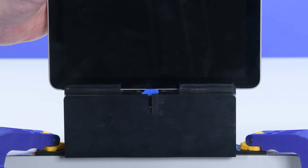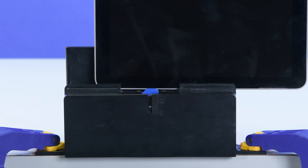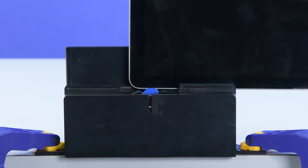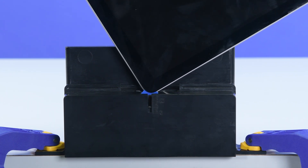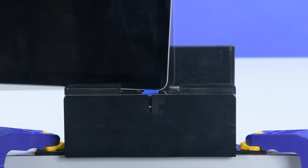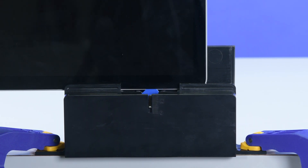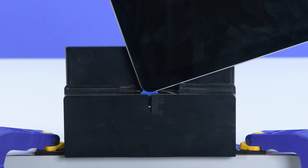Using both hands, slide the right edge of the display through the debonding tool. When you get to the bottom corner, slowly rotate the device to slide the pick around the bottom right corner of the screen. Slide the bottom edge of the display across the debonding tool. Repeat this process for the left side of the device.